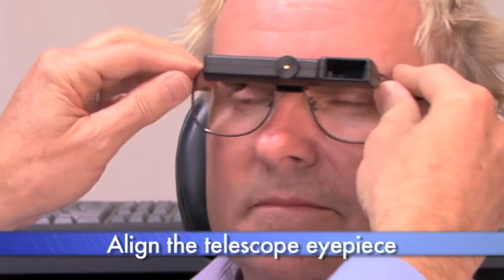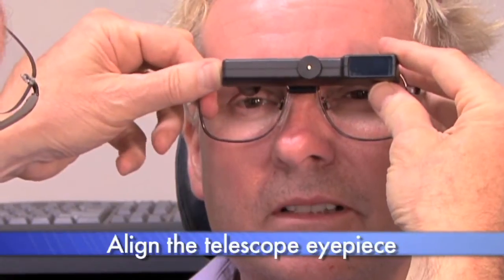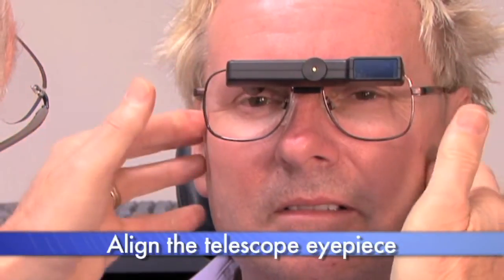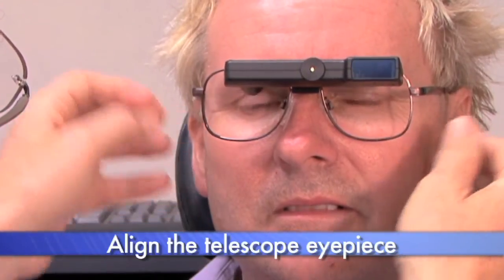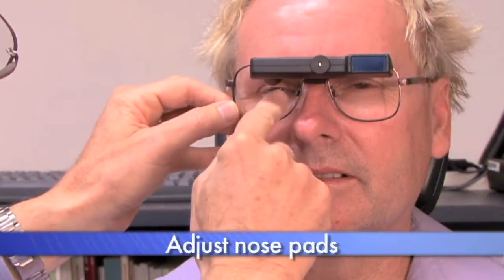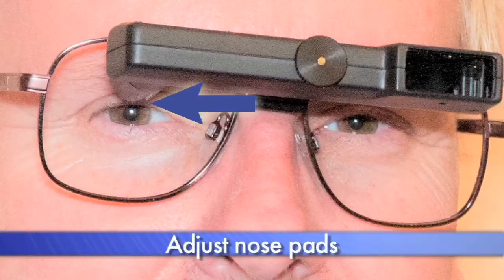Step one, once you're placing it on the patient, apply the telescope right to left to line the eyepiece up right above the eye that's going to be using the telescope. Step two, adjust the nose pad so the bottom of the eyepiece lines up at the top of the pupil.